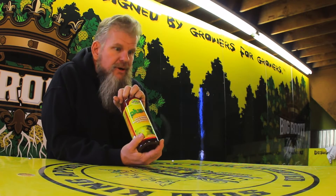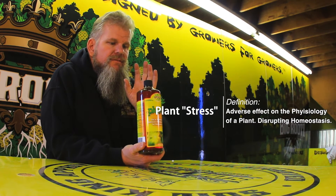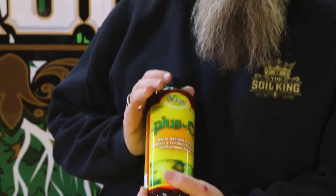If you see any stresses going on with your plants, this is a product you want to use. It's going to help with a lot of different things. It really maximizes your yields. I've seen plant difference right away. We've had stress plants in the stress root zone — we put this on within 24 hours.